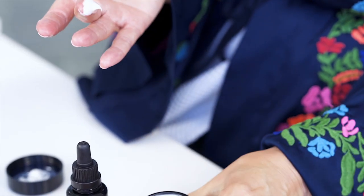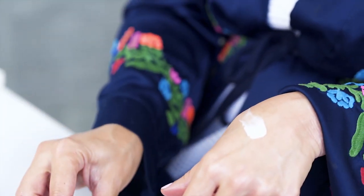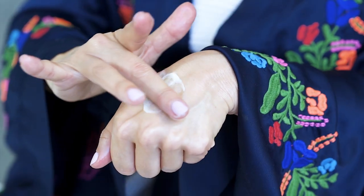For extra dry skin, you can add a couple drops of the luxurious face oil to the souffle moisturizer. And that's how you use my souffle moisturizer.